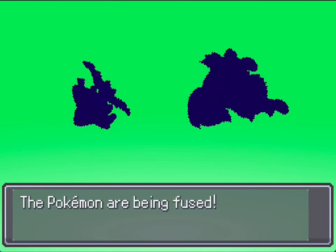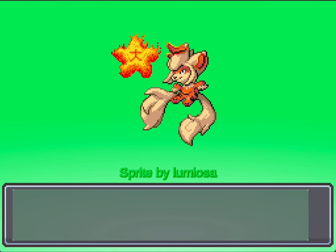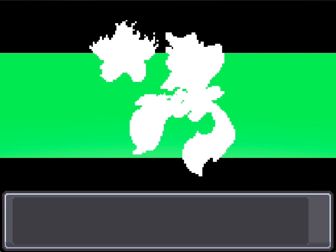We're back with some more Arcanine fusions — this time with Jirachi. I've done this one before: wishing upon a little fire star. It's a very cute fusion, very nice, very cool.